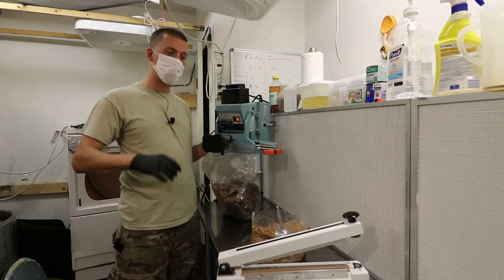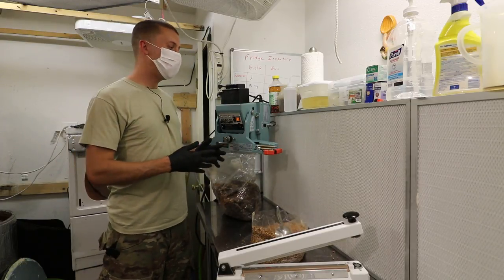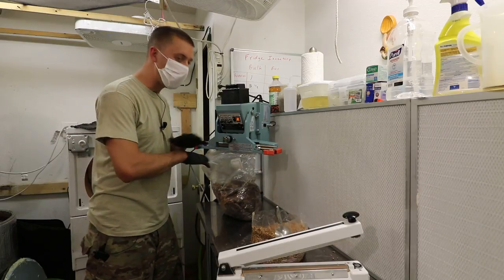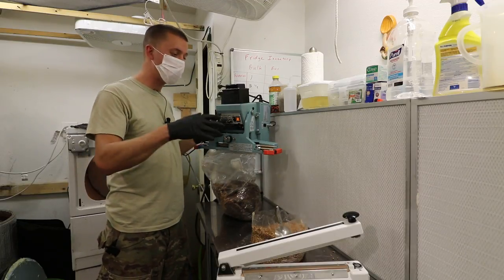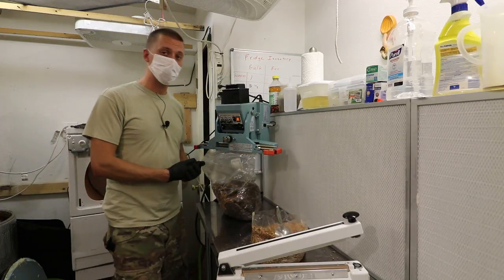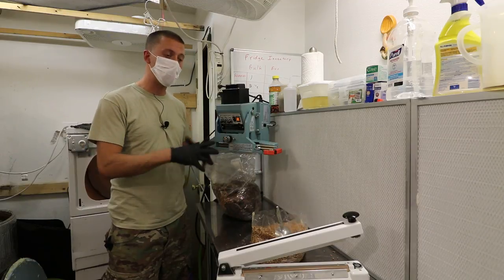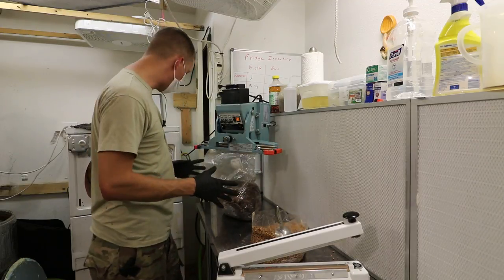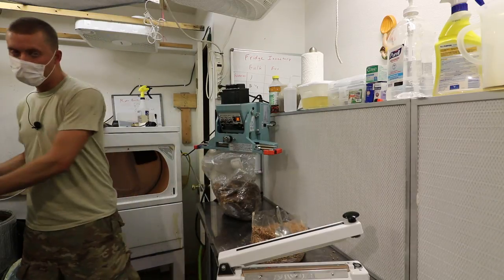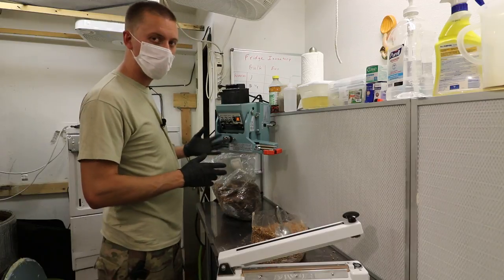I used to make a row of bags, open them all up, and scoop or pour into each one. The issue with that is you have a lot more bags open at once. By keeping it to one or two bags at a time, it's a much quicker, smoother process. You're not moving around as much — my whole workstation is right here, with my feet moving maybe a couple inches at most.